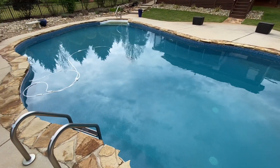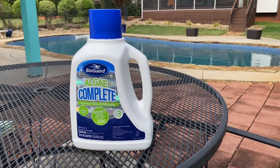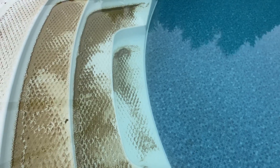If you're a pool owner, you know that algae can be a real pain to deal with. That's where BioGuard Algae Complete comes in. This product is a once-a-week dual-action algaecide that is designed to prevent and kill all types of swimming pool algae, including green, mustard, and black algae.